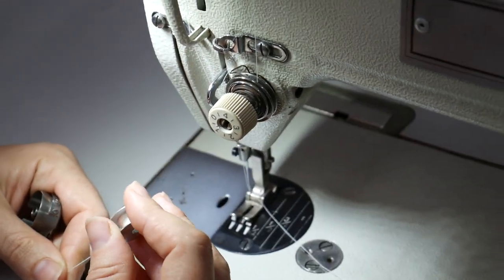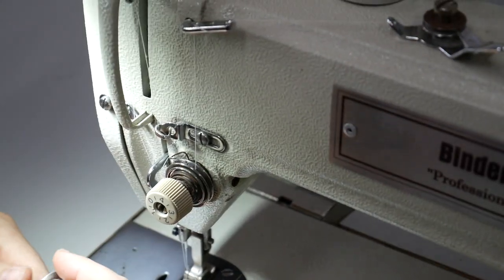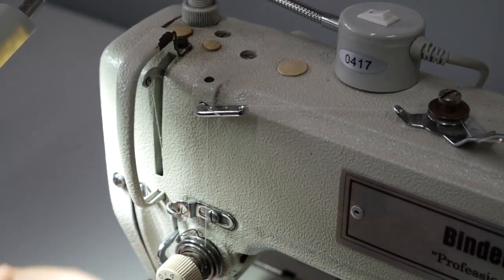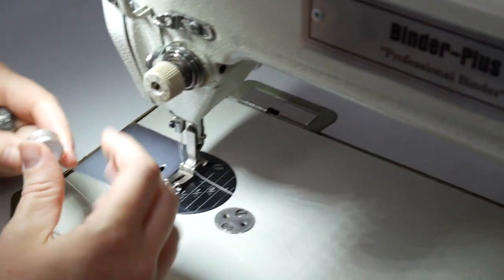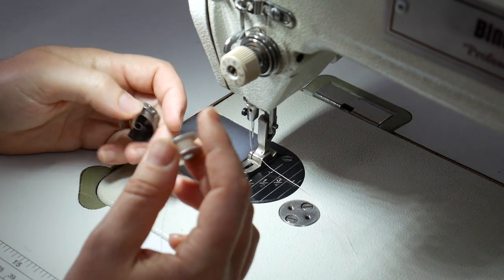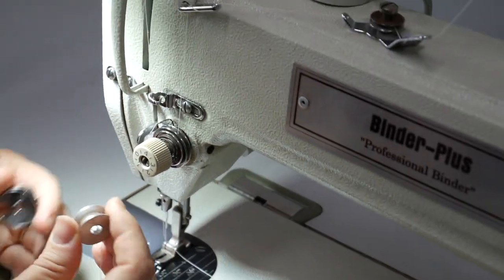Are there any machines that would ever be threaded from the right? Probably not, since the arm is always on the right, so there's probably no machine you'd thread right to left. So that's your clue — left to right threading.